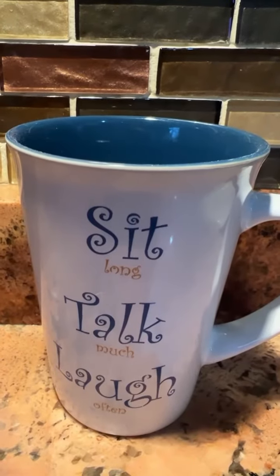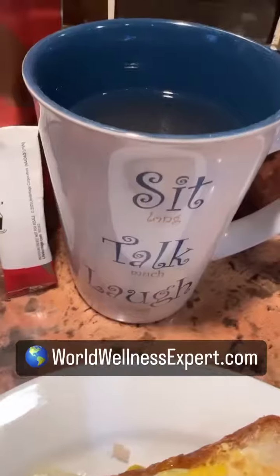Sometimes I put the scrambled egg on the bread like French toast. More positivity in a mug with healthy, energizing drinks.